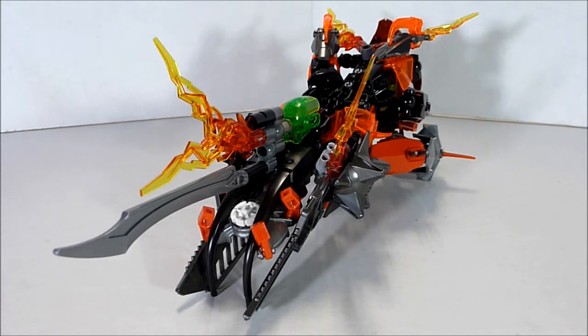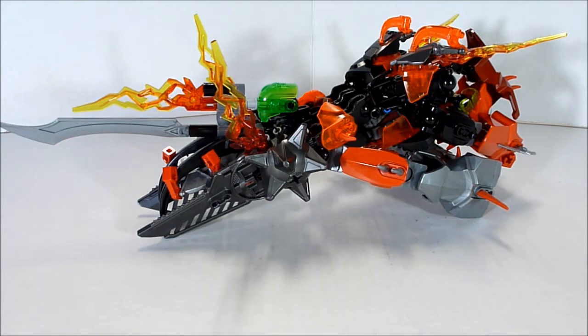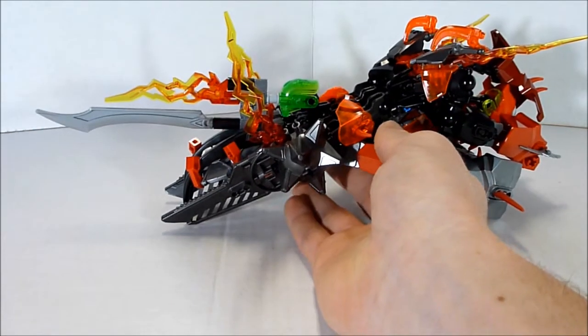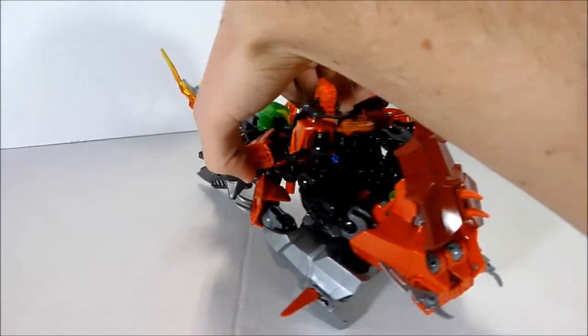Pretty cool. Another link to the video on how to transform into this mode will be down in the description below as usual. The other triple changer we had was Wild Side — he had one robot mode as Scare Ox and then Wild Side, and then a vehicle mode. But Crossfire has two vehicle modes, which is pretty cool, and this tank looks nice.